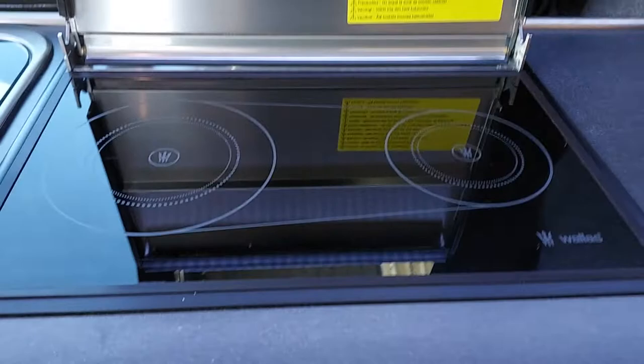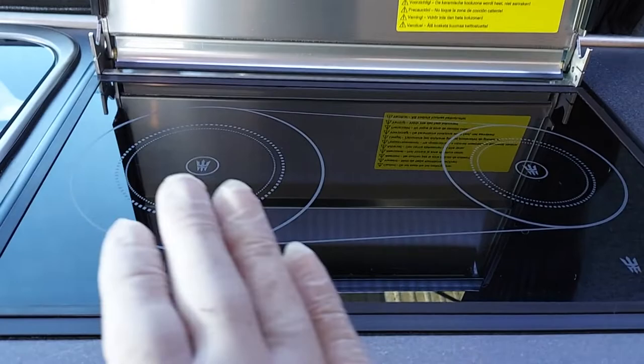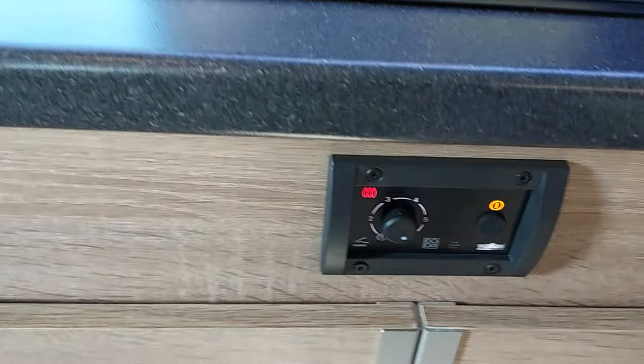For cooking, we lift the lid. There are two sides to the hob. One side is hotter, which is the left, and slightly less hot on the right-hand side. So for boiling and your main cooking, use the left, and then you can move across to a simmer on the right-hand side and continue cooking on the left.